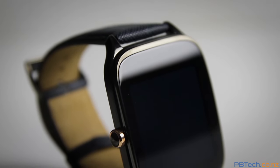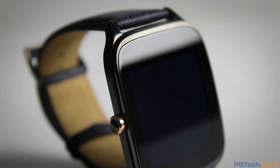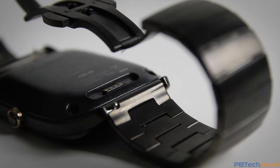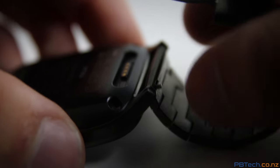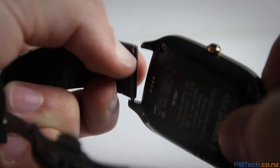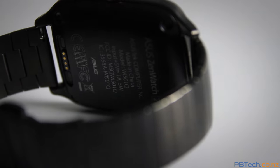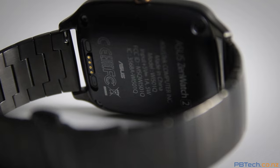This AMOLED display is built from Gorilla Glass 3 and has low power consumption. Asus have made it extremely easy to swap the watch bands out as well — just slide the little clip over and the band comes right off. One great thing about this device is it uses standard 22mm bands, so you can go to any watch shop and swap them out for a new one. Although with quality like this, you might not want to.